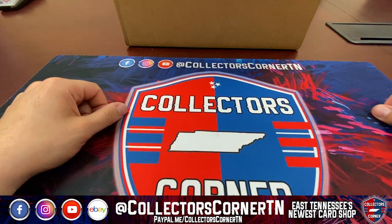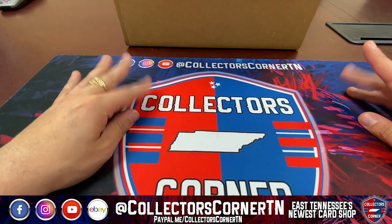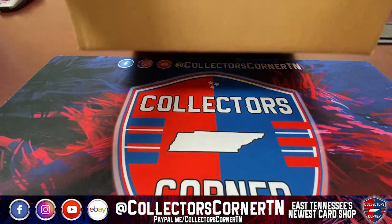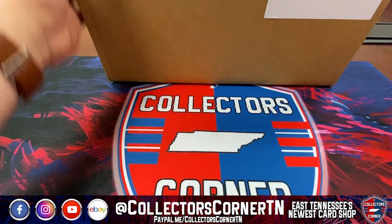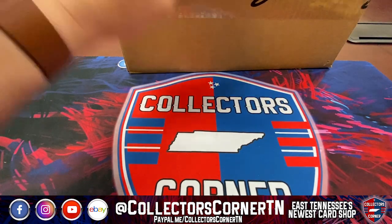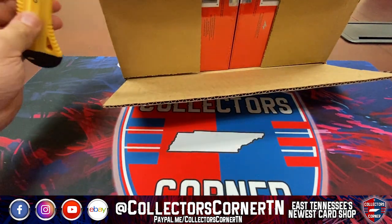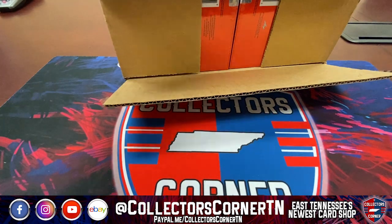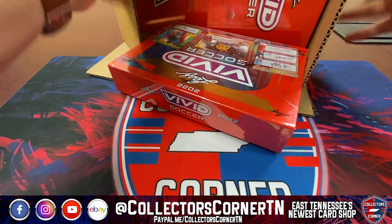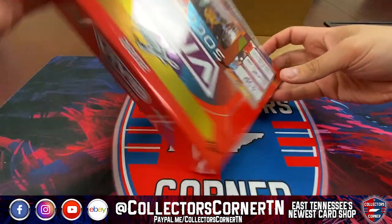Alright everybody, here we go! We're gonna open up a Leaf 2022 Vivid Soccer hobby box today. Thanks for joining us here in the Collector's Corner for a great product review. Let's see what we can pull out of this beautiful box — look how gorgeous it is. Let's open it up from the rear — every case comes with a few of these. Look how gorgeous it is!